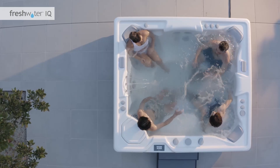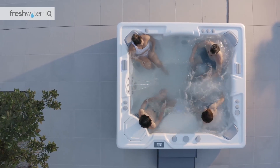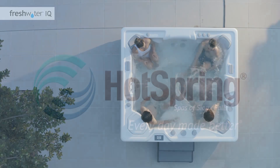We wish you great success with your FreshwaterIQ startup. For more details, please refer to the salt system and smart monitoring system quick start guides and owner's manuals available at hotspring.com.